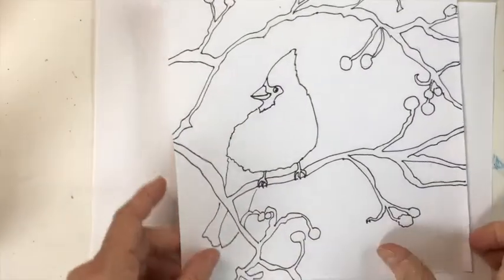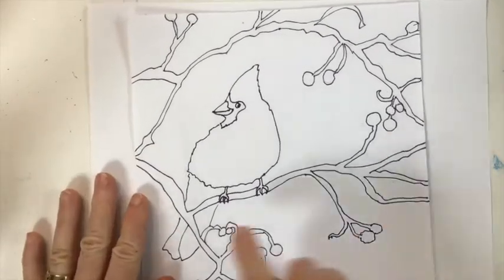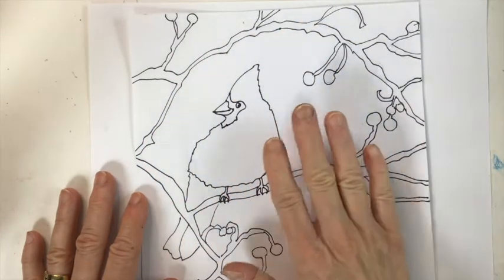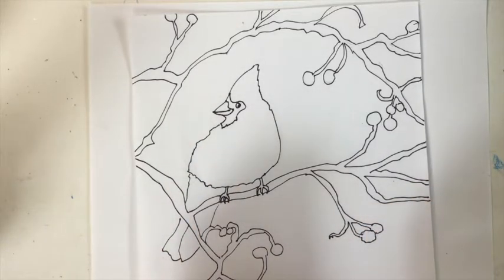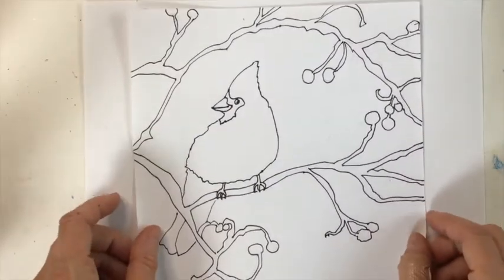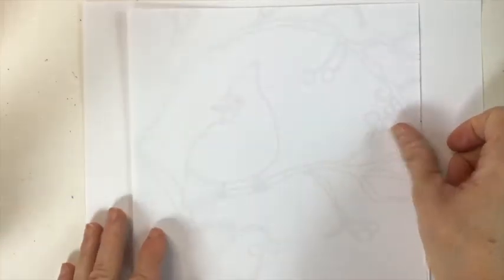I have created a drawing that shows the composition of our cardinal in winter image. We have the cardinal surrounded and framed in by these branches. We're going to start with the cardinal and then build the branches around, add color and of course snow, and then the special thing we're going to do at the very end is take a little bit of white paint, a nail brush, and give it a gentle splatter to look like snow is falling over the image.